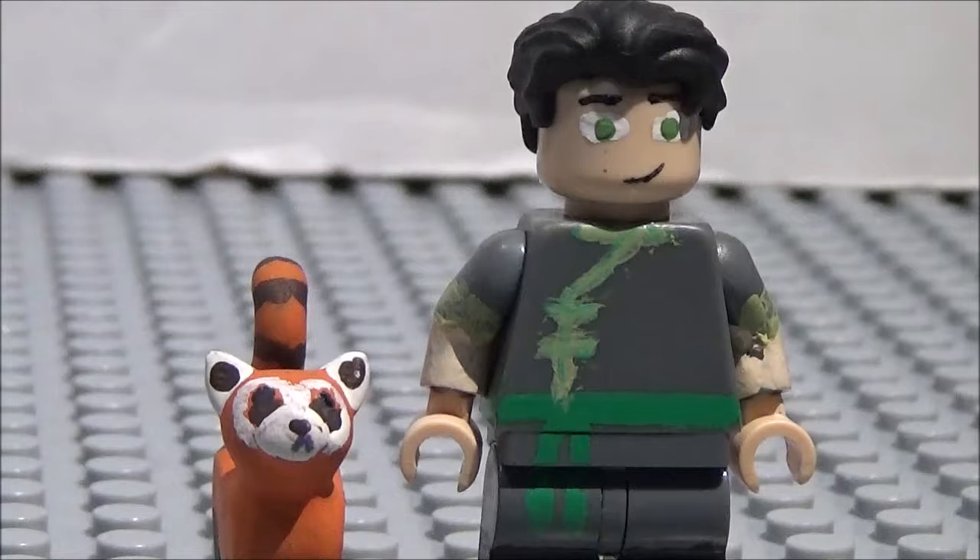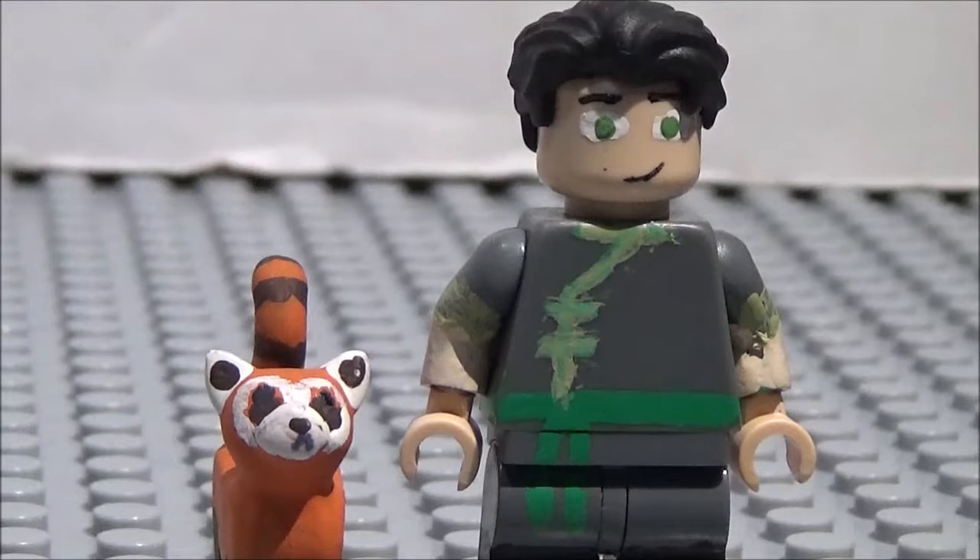Some of them I make but then I take the parts from them and put them back to their original minifigure, or I use the parts for another minifigure that I make.